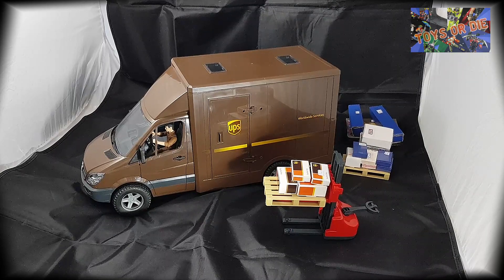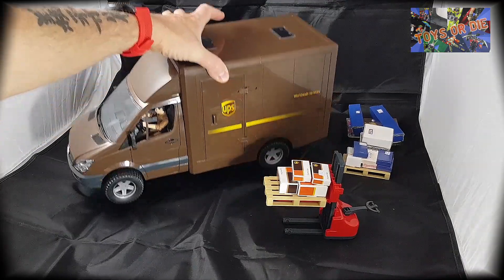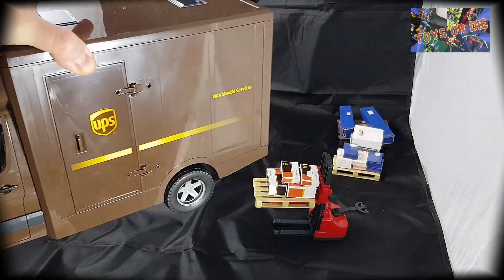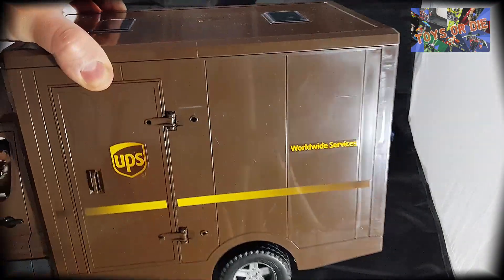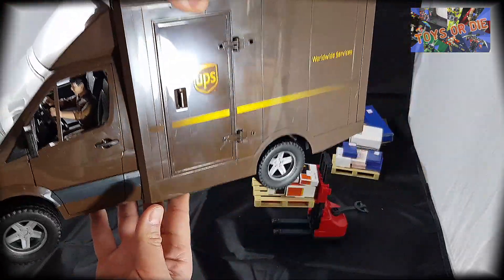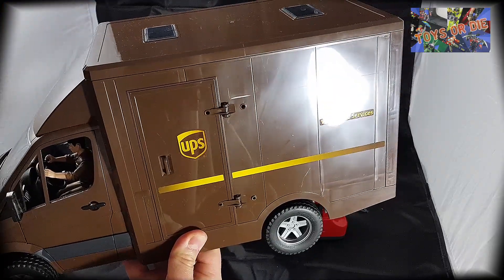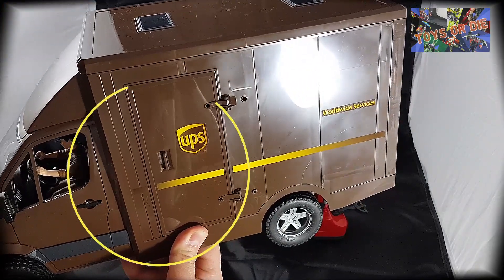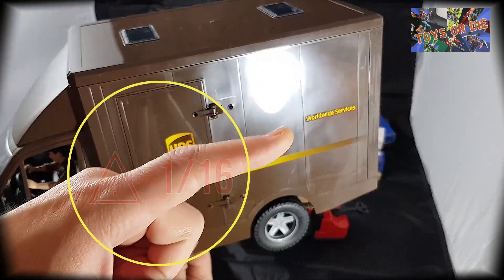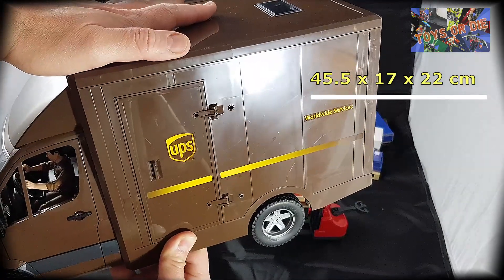On va commencer dans le vif du sujet. On va commencer par le plus gros morceau : le camion en lui-même. C'est déjà pas mal conséquent au niveau de la taille, c'est toujours à l'échelle 1/6ème, c'est du Bruder. Je vous donnerai les mesures — vous les avez vues au début du titre — je vous les redonnerai ici, comme ça ça vous fait une idée.